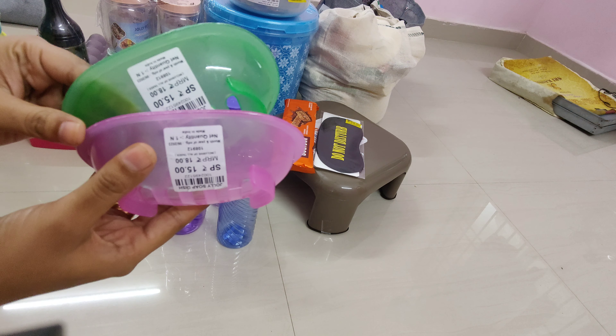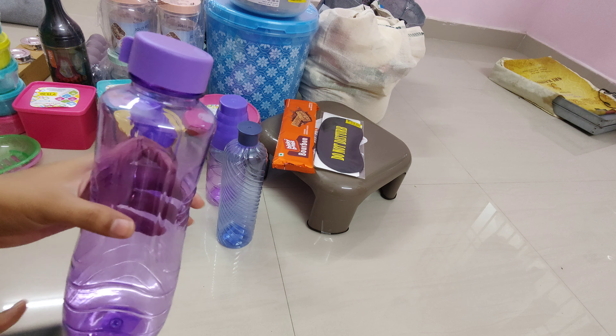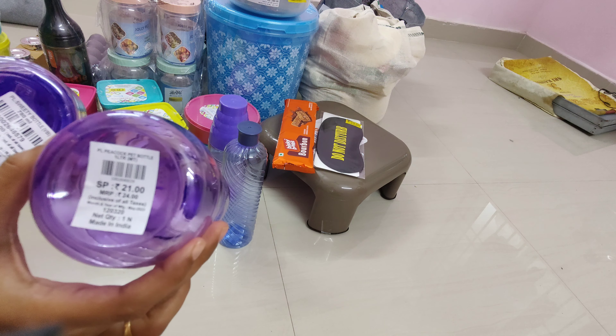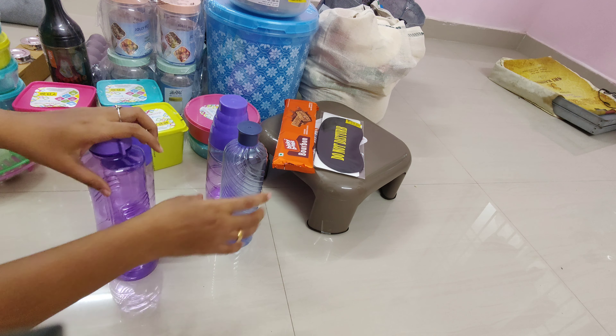I'm going to start with the price. First, I'll check it out. All bottles are 21 rupees. There's a variety of bottles here. There's also a rack. This bottle is 21 rupees.